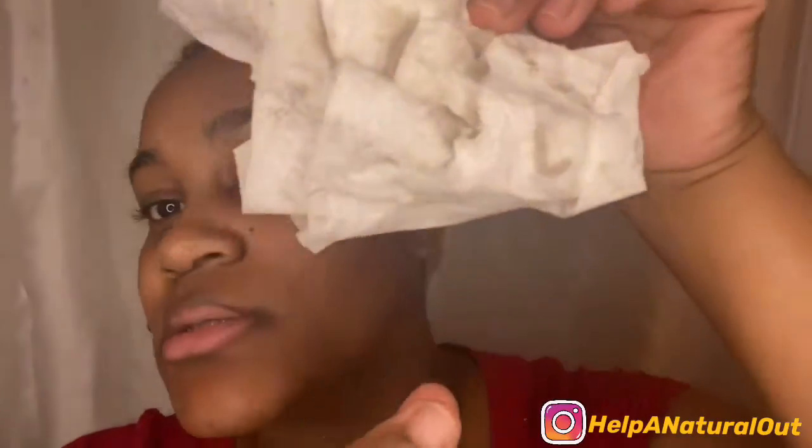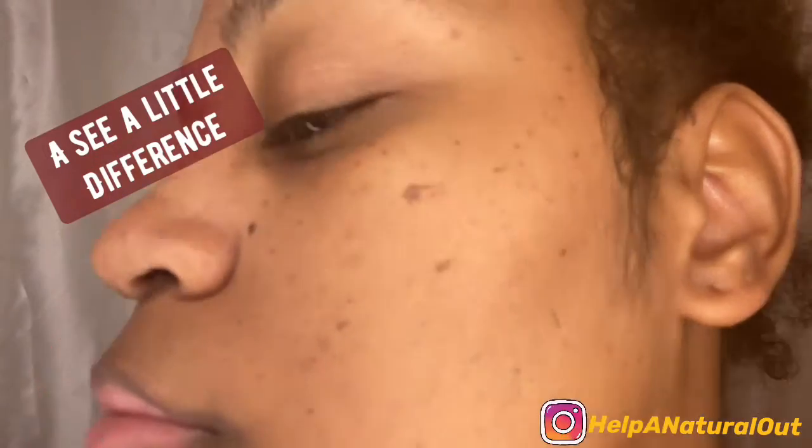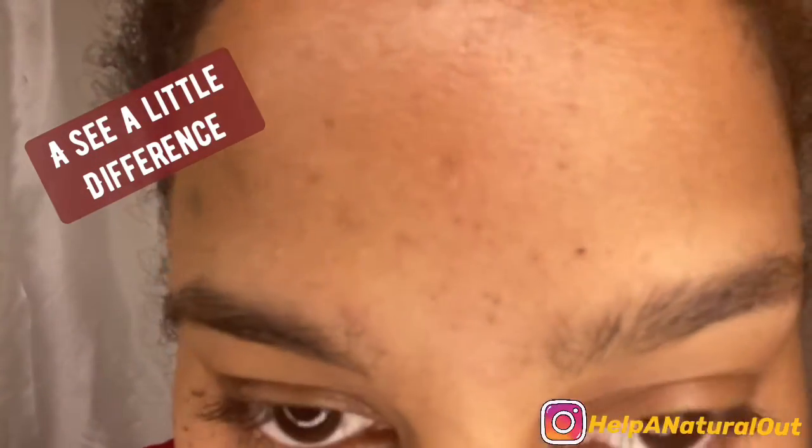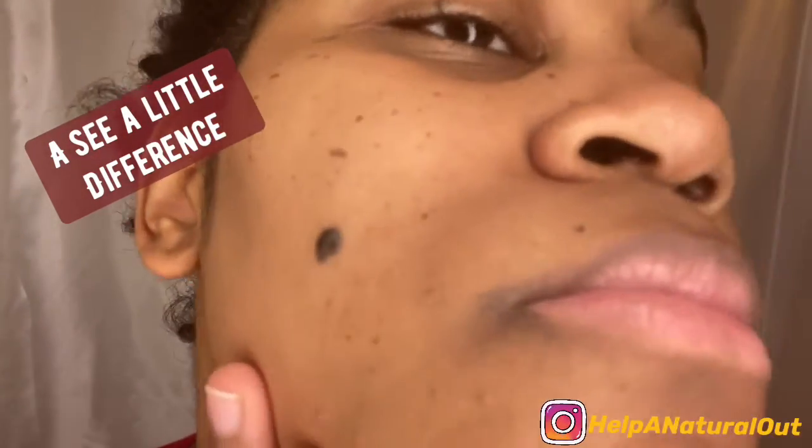Okay you guys, so this is — this is what I had on my face. I just washed my face. It feels okay, it feels okay. Let me see — y'all tell me what y'all think.